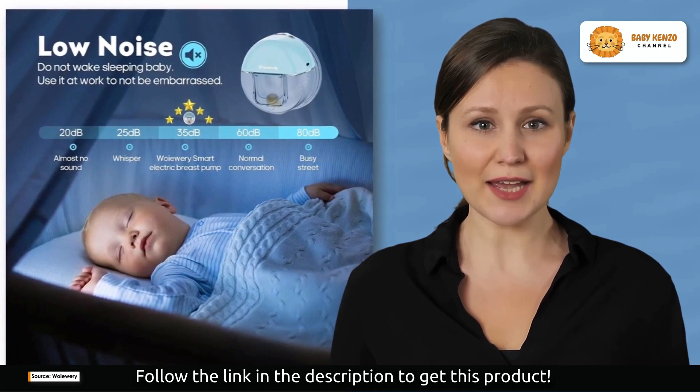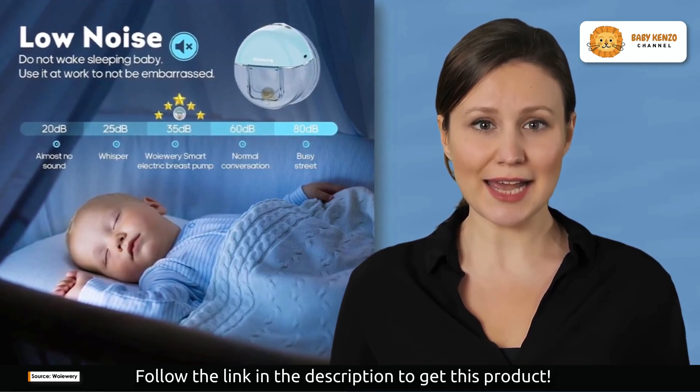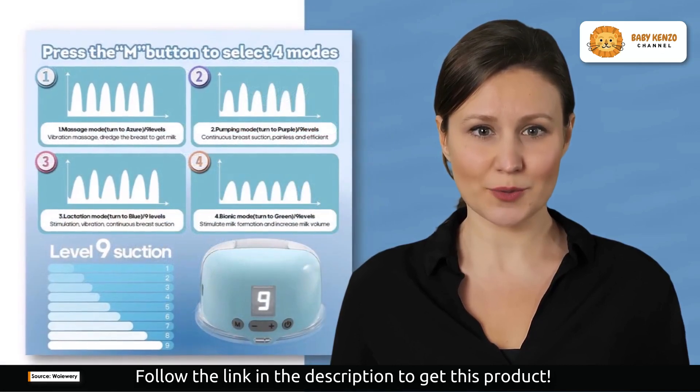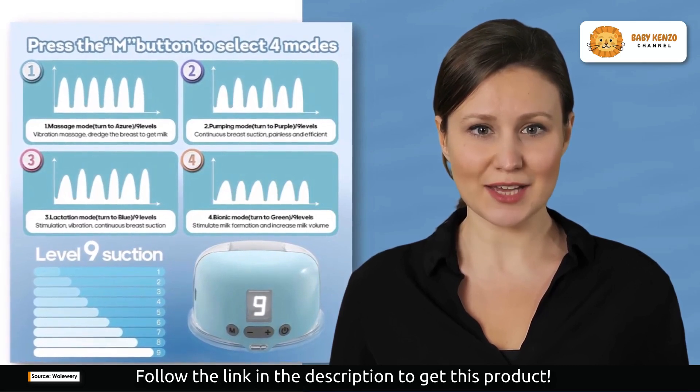Safety and hygiene are paramount, and that's why the WoWary Breast Pump is made with food-grade silicone and features an anti-backflow design. You can trust that it's safe for you and your baby, and the anti-reverse flow design ensures your precious breast milk remains uncontaminated.